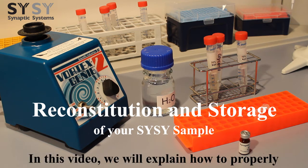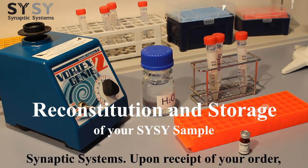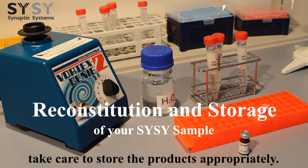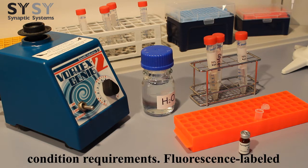In this video, we will explain how to properly reconstitute and store your sample from Synaptic Systems. Upon receipt of your order, take care to store the products appropriately. Different products have different storage condition requirements.